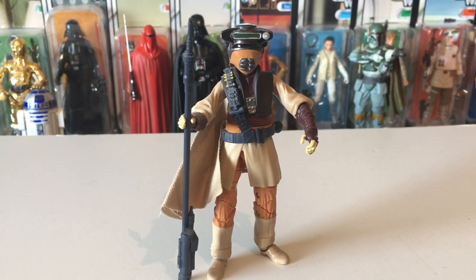Well, there we go — that's my small selection of loose Black Series figures. Thanks for watching, please leave some comments, like and subscribe, and I'll see you on the next video. Goodbye!